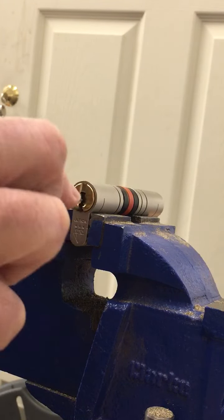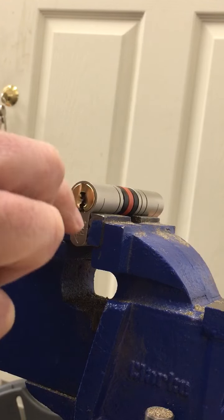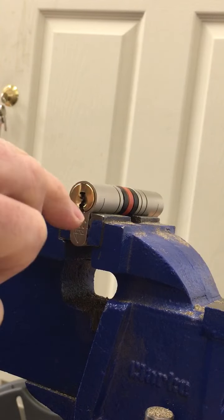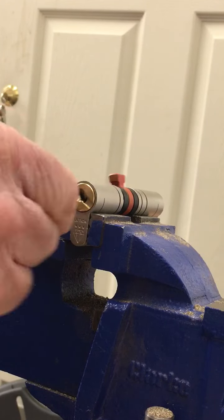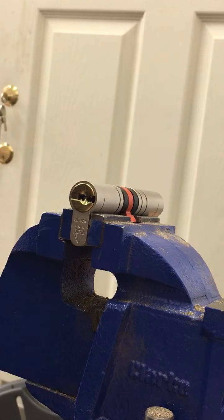Just go in the bottom there, rotate that plug — so you can see it's totally gone. It's an Altian. Thanks for watching.